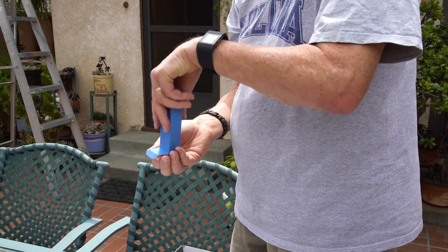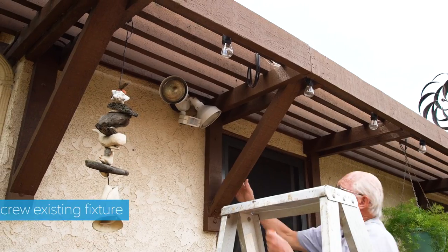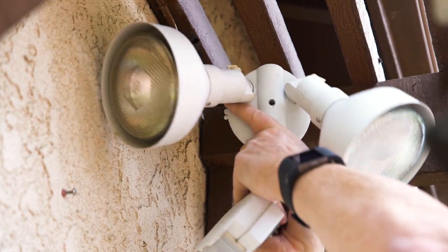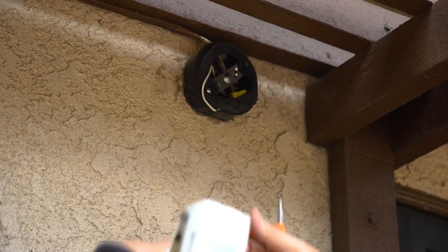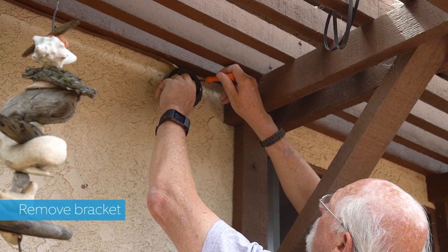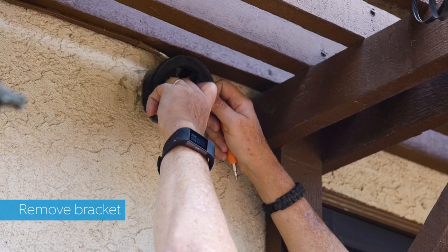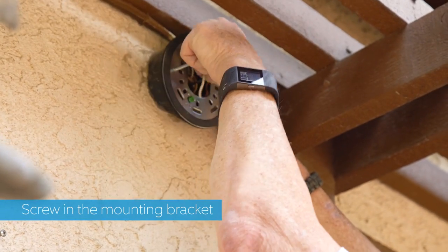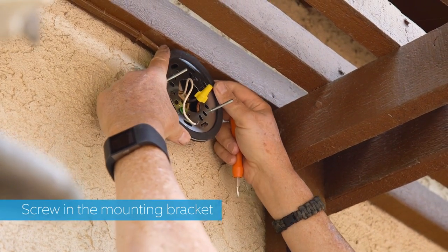We're ready to go install. It's nice that they provide all these tools with it. I'm taking the existing bracket off in order to install this on the box. This is the weatherproof bracket that goes onto the box that's hanging up here.